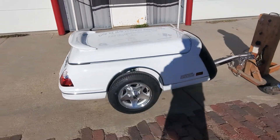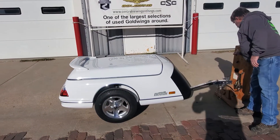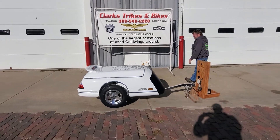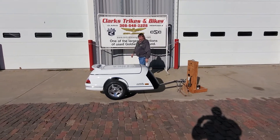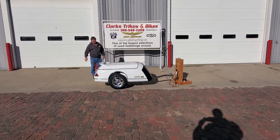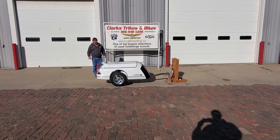Perfect match to the back of your Gold Wing on the Gen 1s. Brand new trailer — once you've pulled one of these, you'll never go to anything else. Stop down here at Clark's Tracks and Bikes or give us a call. We do have this unit in stock and ready to be shipped or picked up. Thank you guys for watching and have a great day.